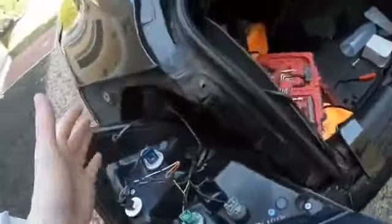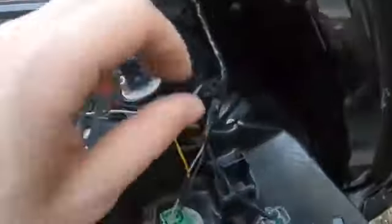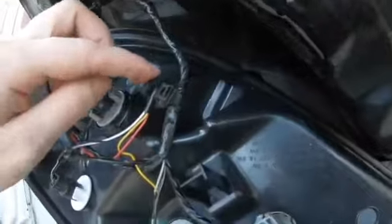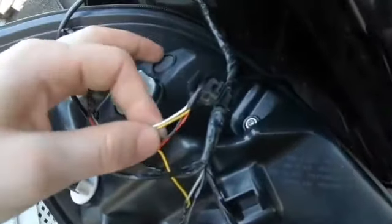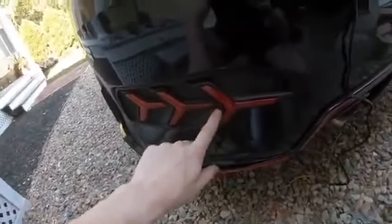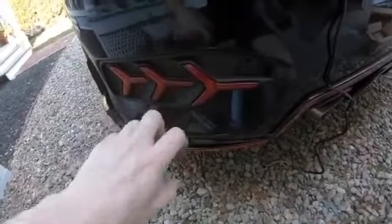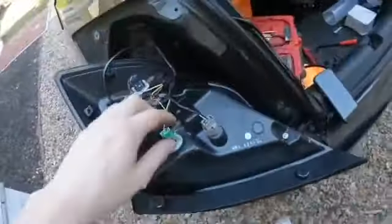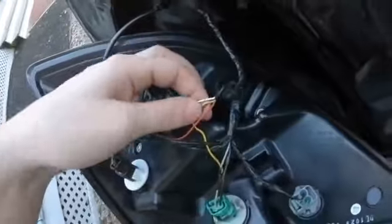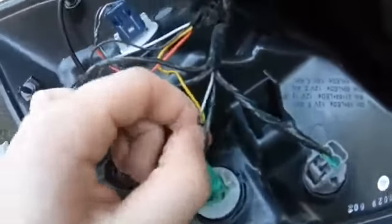Then you're going to put the taillights on the same way you took them off — snap them in and push. One thing I forgot to say: if you notice this wire leading up into red, yellow, and dark grey and white, that's because these are animated taillights. With the blinker it goes this way, and with the brake light it just brights. I tapped into it and soldered it together.